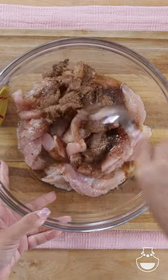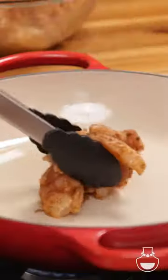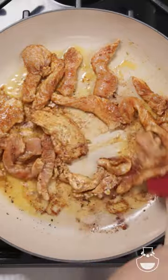We're going to add half a lime and a little bit of oil, and mix that together until it's well combined. Then in a heated skillet with a little bit of oil, we're going to cook the chicken in small batches because we actually want to pan fry them.